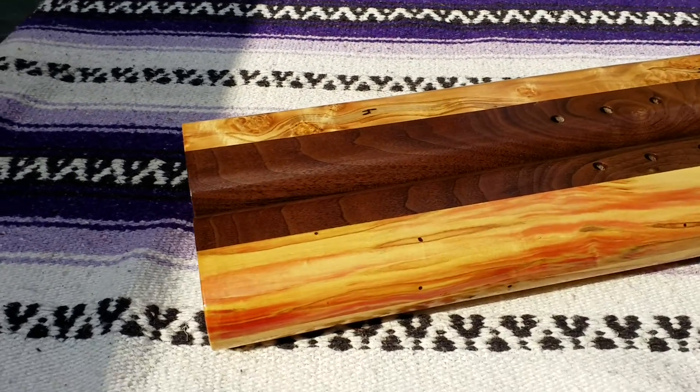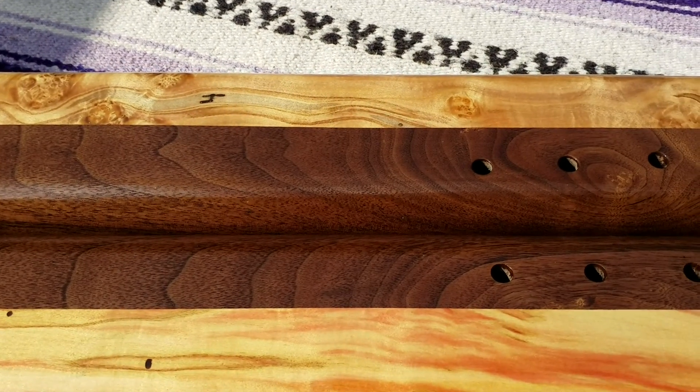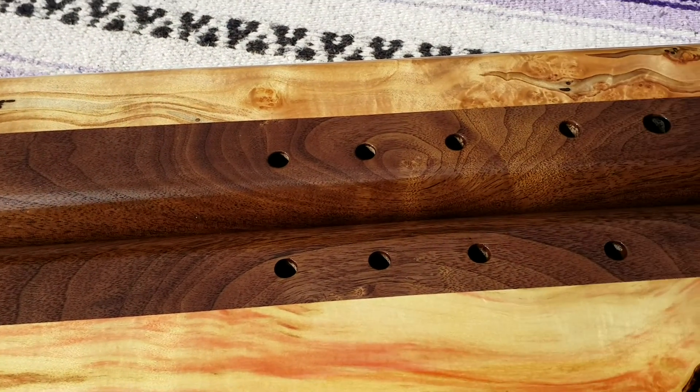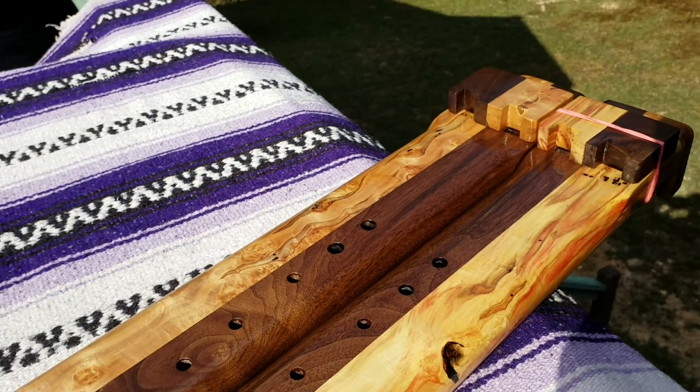I just noticed that there are two pieces of walnut — a bookmatch of each other — with the grains matching. The Tone Gods were with me. They came out real nice.